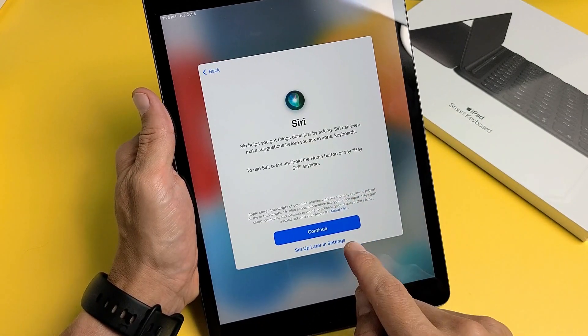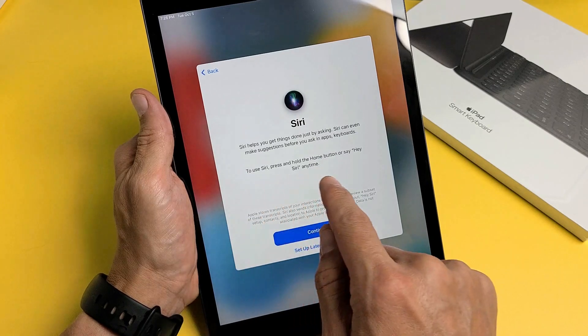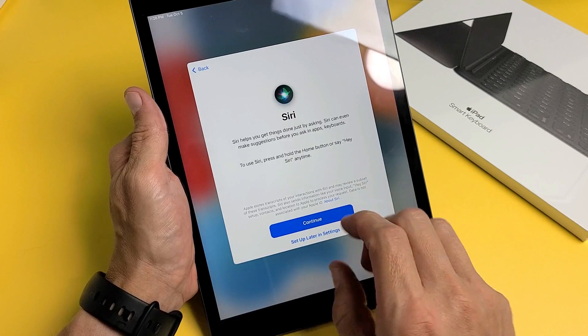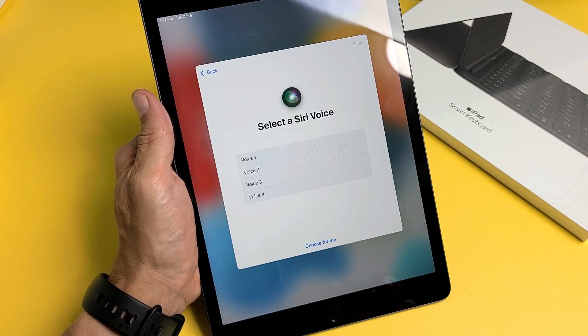For Siri, you can always set this up later, or go ahead and continue now. To use Siri, press and hold the home button or say "Hey Siri" and ask your question. I'm going to set mine up now and tap Continue.